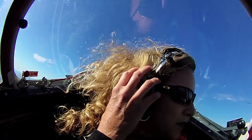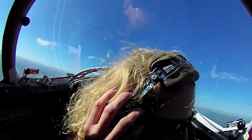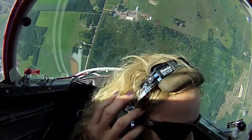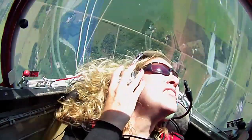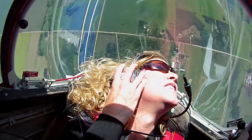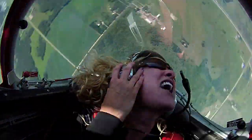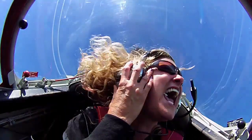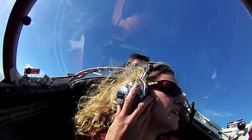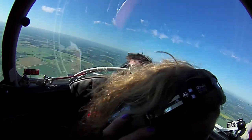Here we go. Down the left side. Straight up. We're slowing down to nothing here. We're moving backwards and we're rolling. Down to 1,600. How's that? Awesome. It's pretty wild, eh? Yeah. Can't do that in a NASCAR.